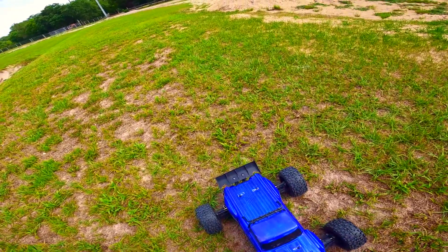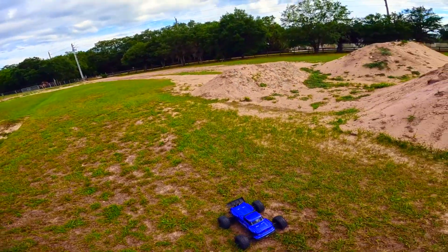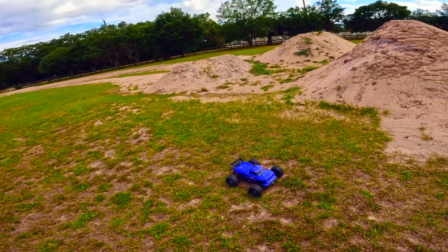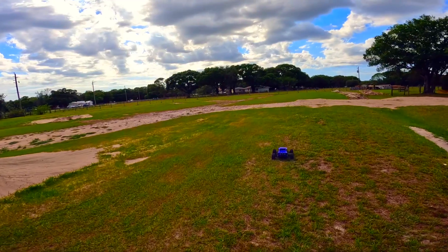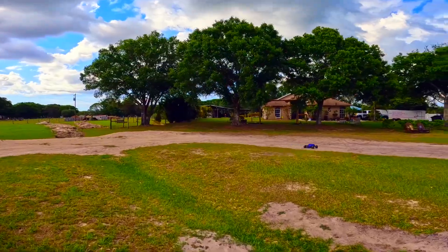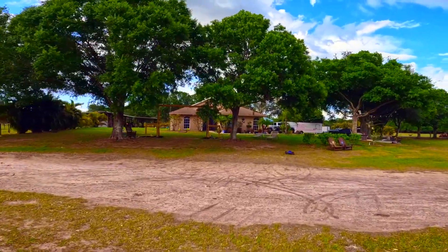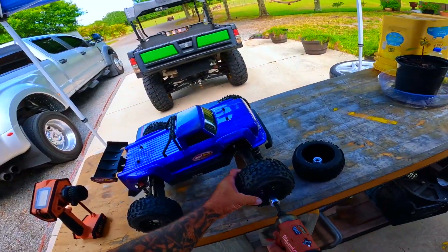All right y'all, I'm gonna put a little pause on this and go put the regular back flips on it. I have another set of these but I don't think I have the hex adapters — I got them in plastic but not aluminum, and the plastic the way I drive won't hold up anyway. Take a break, go get a drink, eat some popcorn, I'll be right back. All right y'all, back up at the house — I happen to have one.